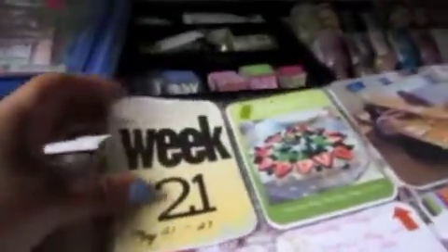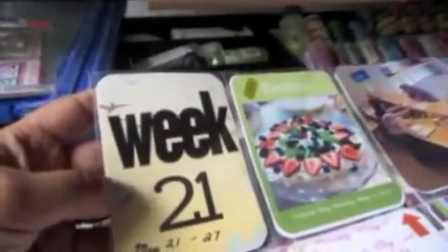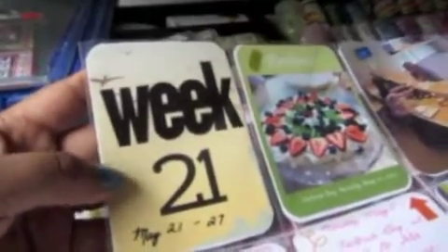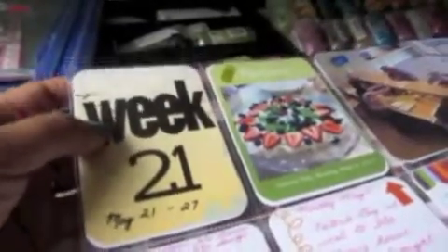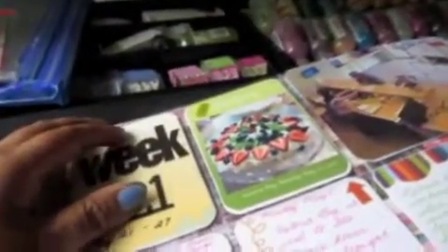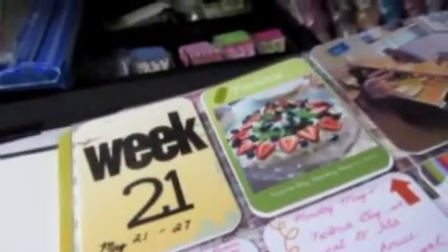Let me show you week 21. I've basically just taken a background from my Adobe Elements — it's an orangey-yellow background with birds in the back. I put the Carrie Bradford lettering that I purchased from Jessica Spriggs, and then I wrote May 21st to 27th with my Sharpie.